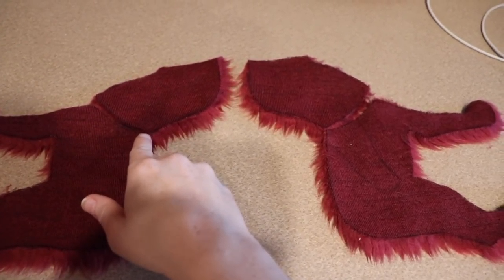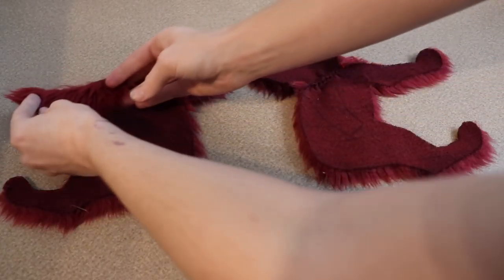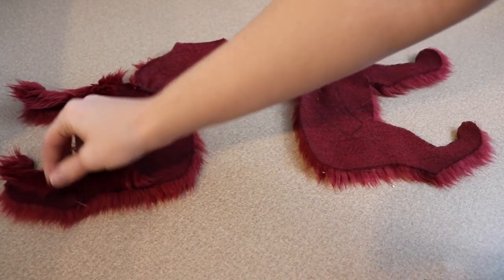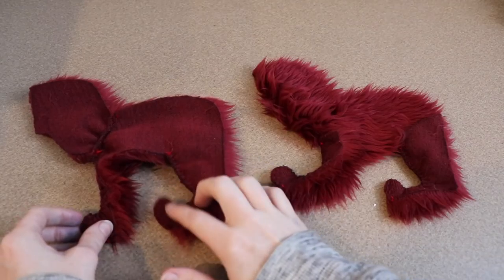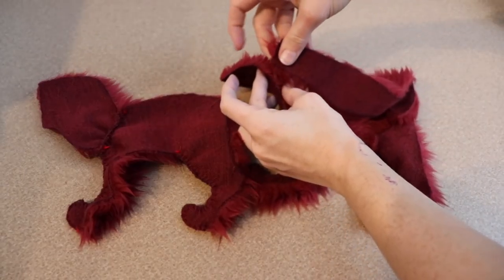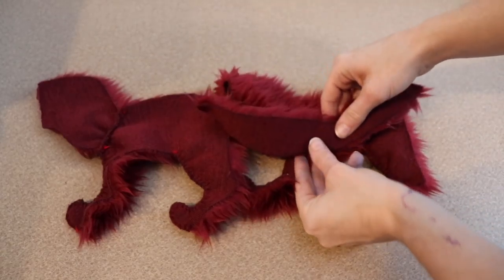Next I'm going to sew the neck of the fox to the main body. Once that's done I'm going to sew the legs onto each other. You'll notice that the legs are really thin so I'm only going to be sewing the front halves. I'm going to wait until we flip the piece right side out before I sew the back halves of the legs. Next I'm going to take our belly piece and sew our body pieces to this, starting from where the neck is and going all the way down connecting the legs and ending where we'll connect the tail.